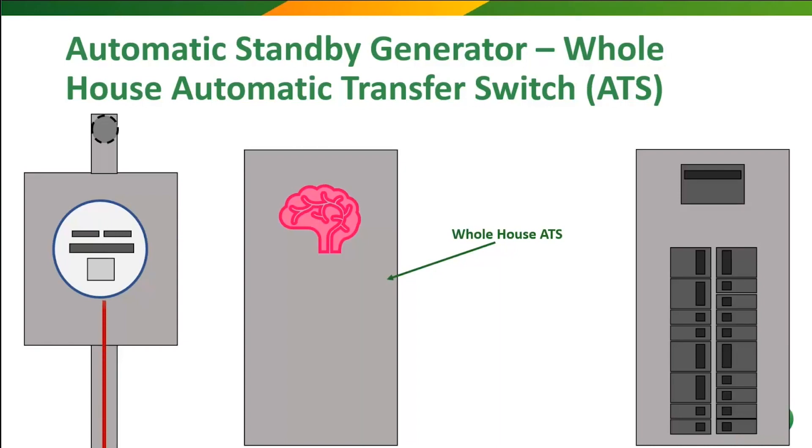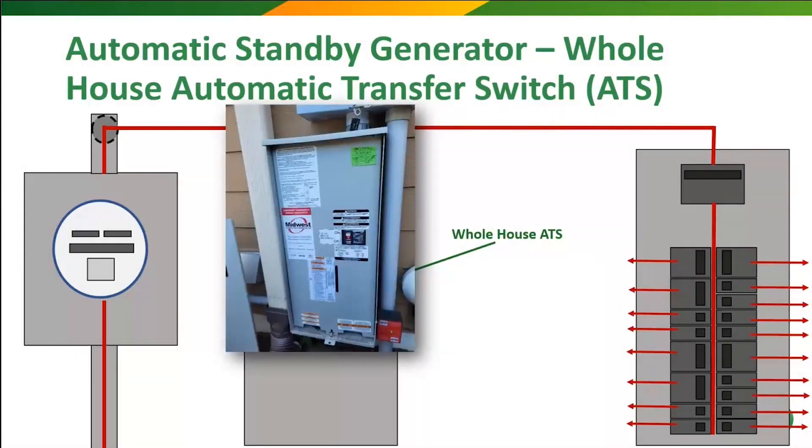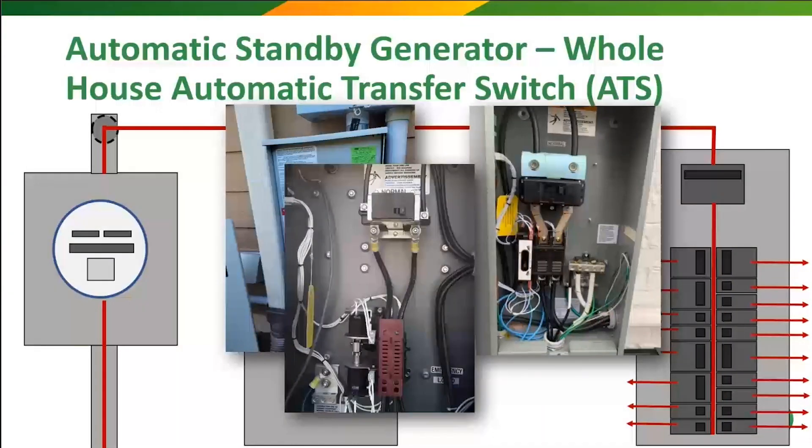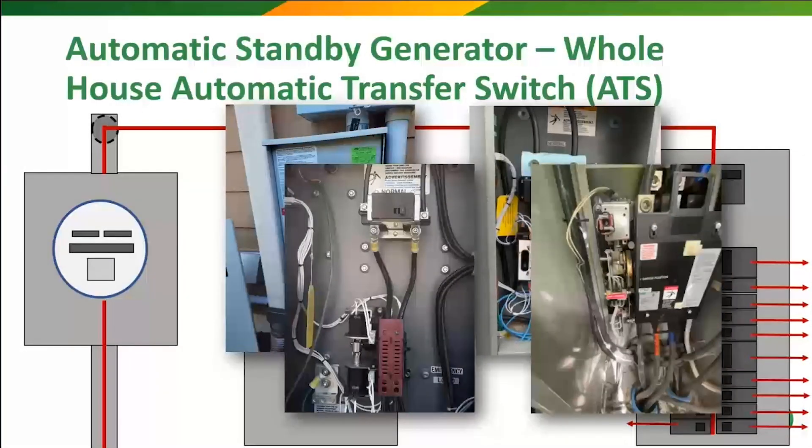This is usually where it gets installed — in line between the meter and the main panel. And I think you can see what's coming here based on everything we've learned so far. Now, here's just a few examples of what these look like internally — more high voltage lines and even more low voltage control wires and boards. These are the smartest of smart transfer switches, and I'll show you why.